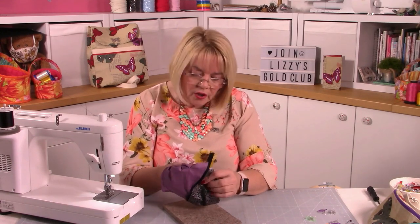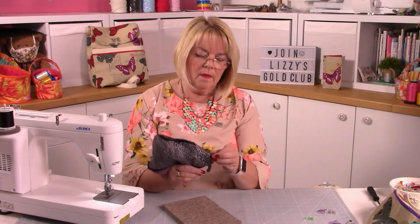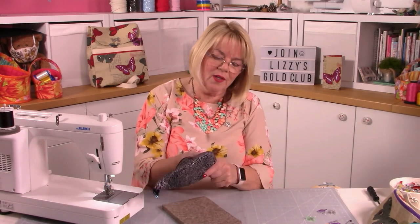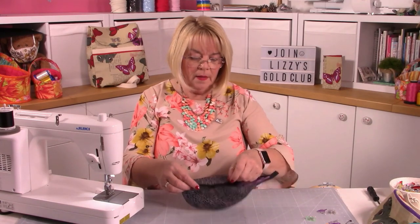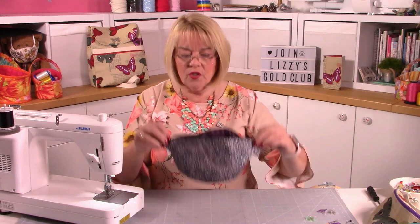Snip into the corners, push the ends of the zip out - it's still got the safety pin which we'll cut off shortly. Push the lining in and sort that turning gap out later. Get your fingers in there and get all those curves out.